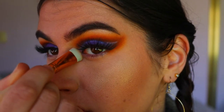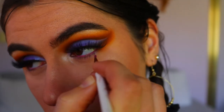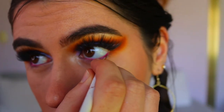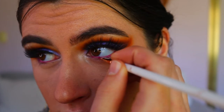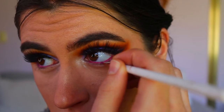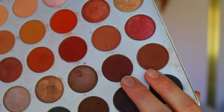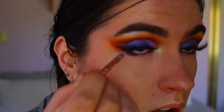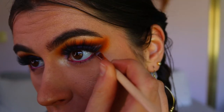To line my waterline I wanted something pink, so I actually went in with a pink lipstick and then set it over top with a pink eyeshadow from the Chi Chi Pride palette using an eyeliner brush from the Eeg Show collection. However, if you have sensitive eyes, please use a gel eyeliner or eye kohl — I don't recommend using lipstick or eyeshadow on the waterline as it may aggravate your eyes, so do proceed with caution.